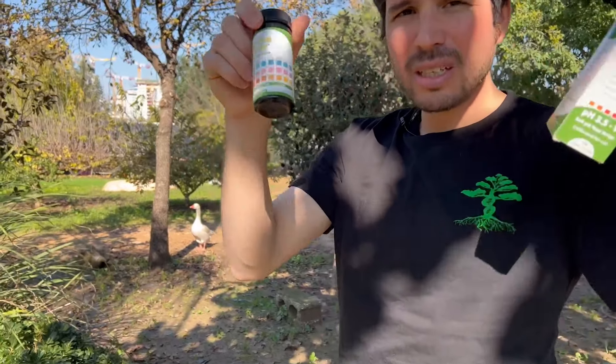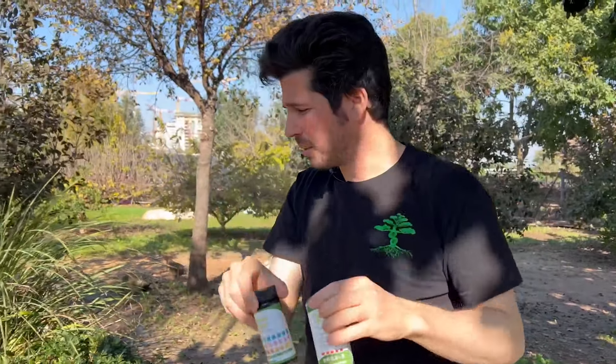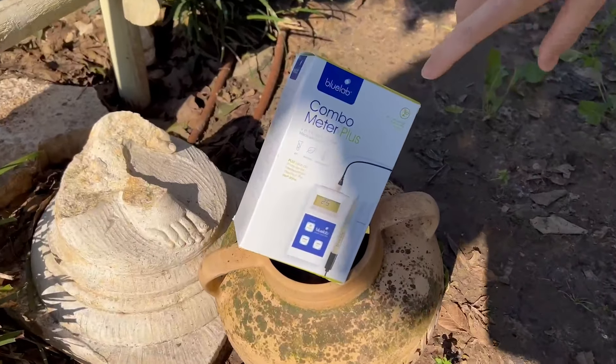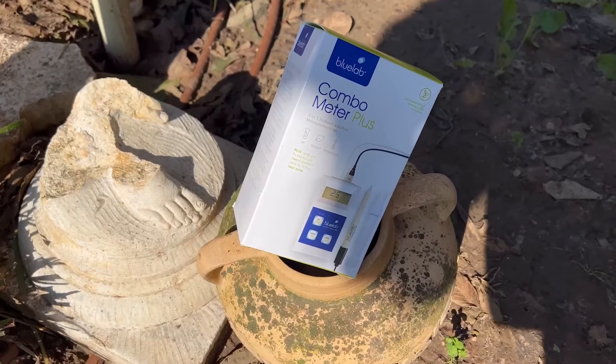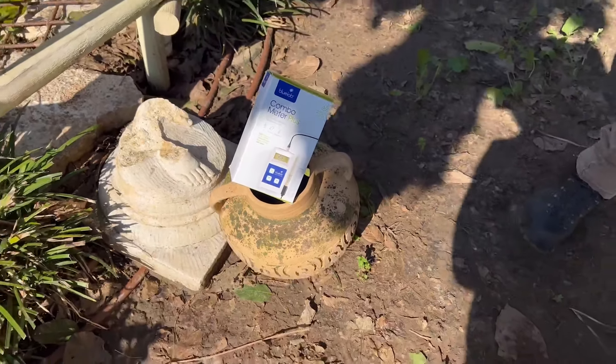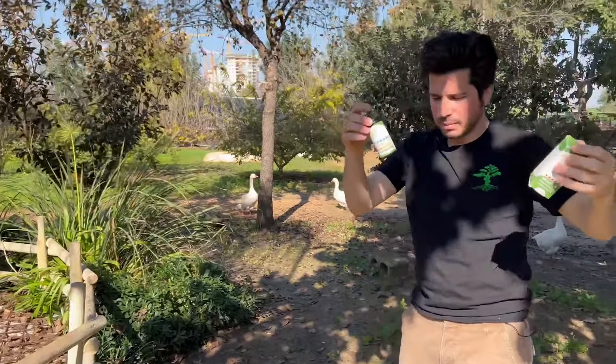Today we're going to measure the soil of my coffee shrub with this test. It's a very simple test, very cheap — it cost me something like 10 dollars. I have another meter, very expensive, 300 dollars. It's very easy to use but expensive, and I'll show that one in the next video.